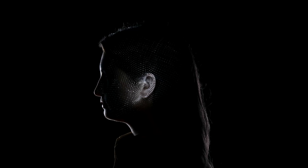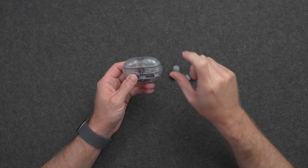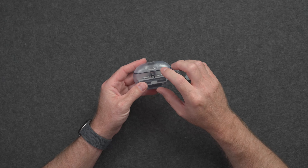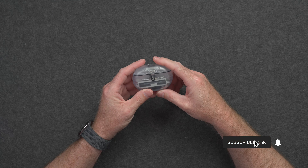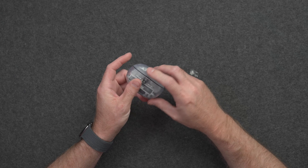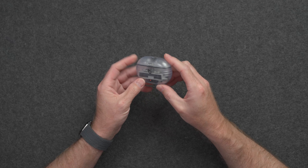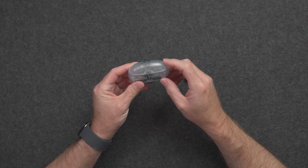In my short amount of time with these Beats Studio Buds Plus, there are two issues that I see with them. One is the size of the charging case — it's pretty large for putting in my pocket every day. I always have my AirPods with me, and I prefer the size of the AirPods first, second, or third generation, and even the AirPods Pro is okay. This case is larger than the case for the AirPods Pro. I'll be doing more of a comparison against the AirPods Pro in an upcoming video, but in my pocket every day it feels like it might just be on the edge of almost too big.